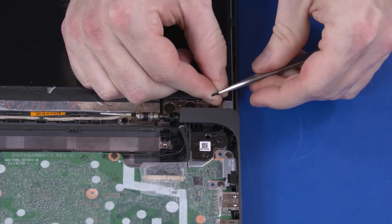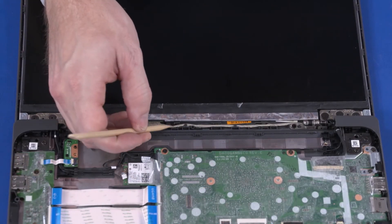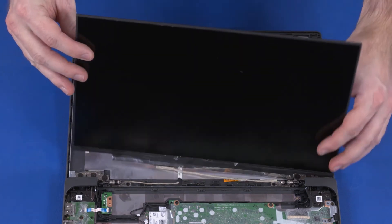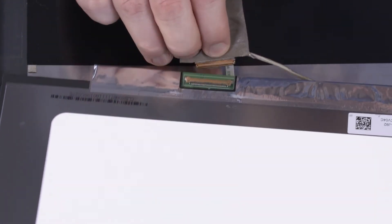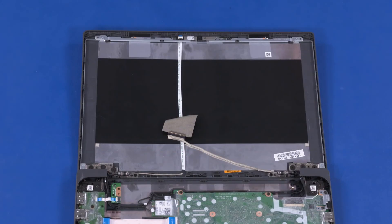Note: The removed stretch-release tape is not reusable. Partially remove the display panel cable from the routing channel on the display enclosure. Lift the display panel off of the display enclosure and turn it over to gain access to the display panel cable connector. Peel back the retention tape and disconnect the display panel cable from the connector on the display panel. Remove the display panel. Please refer to the maintenance and service guide for instructions on replacing the display panel, as the stretch-release tape strips must be placed in a specific orientation.